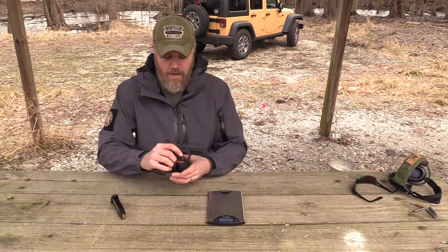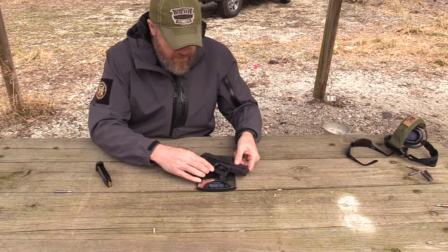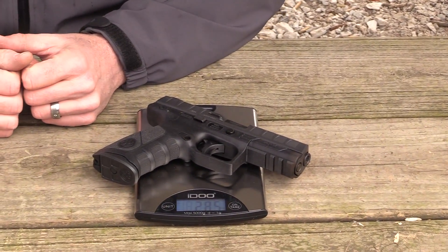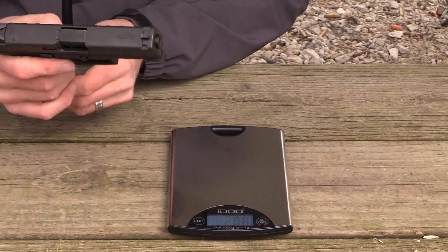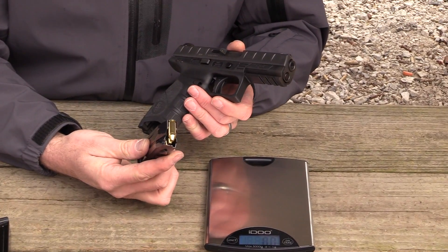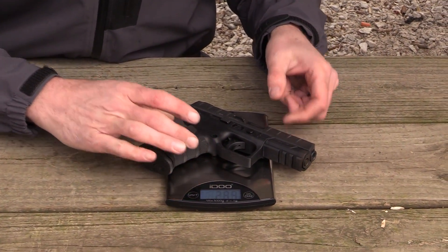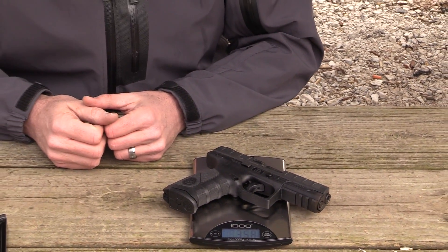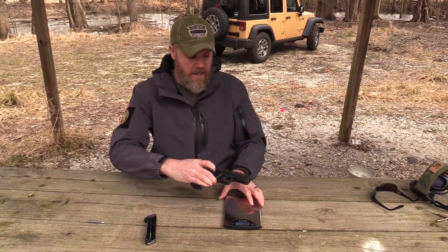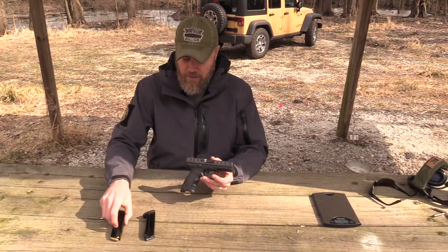Before we take the APX apart, let's get some basic weight information. With an empty magazine and no round in the chamber, the gun weighs 28.5 ounces. With 17 rounds of 124-grain Fiocchi ammunition loaded, the gun weighs between 35.7 and 35.8 ounces. That gives you an idea of what the gun weighs both loaded and unloaded. Now let's field strip the gun.